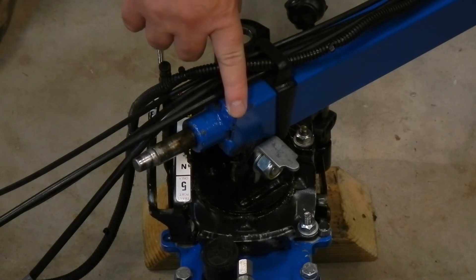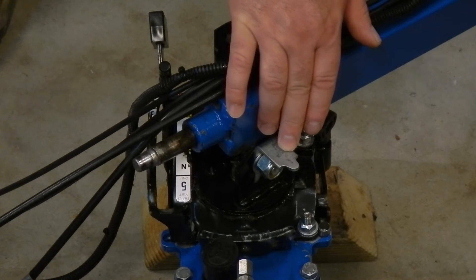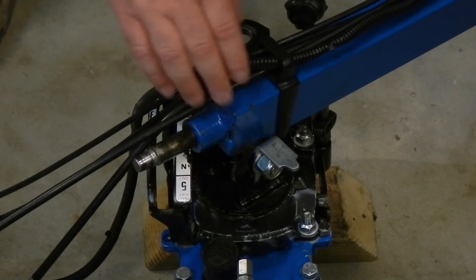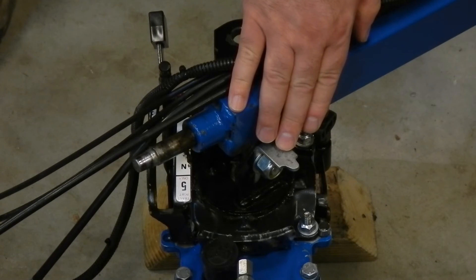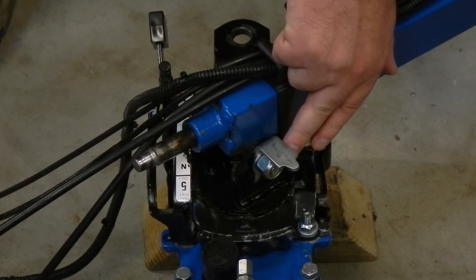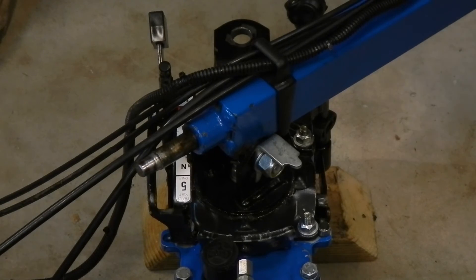Here it is assembled. It is possible to install this PTO lockout or reverse lockout on the wrong side — don't ask me how I know that, but you're not going to make that mistake. I tightened up the bolt so it was snug and then backed it off just slightly so I could lift the handlebars without lifting the tractor.